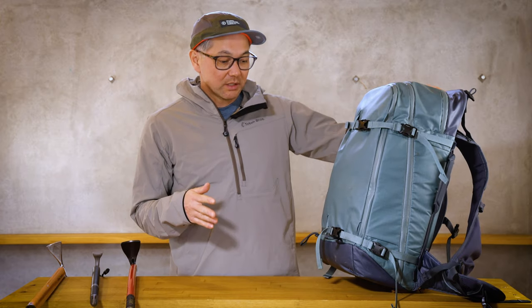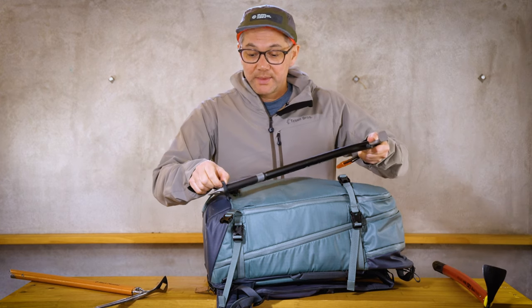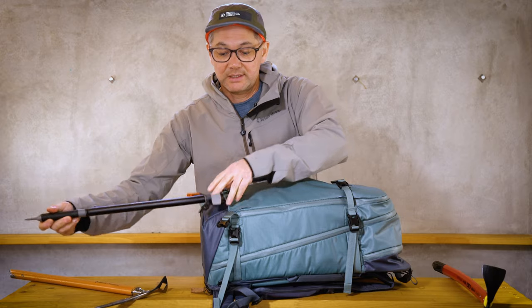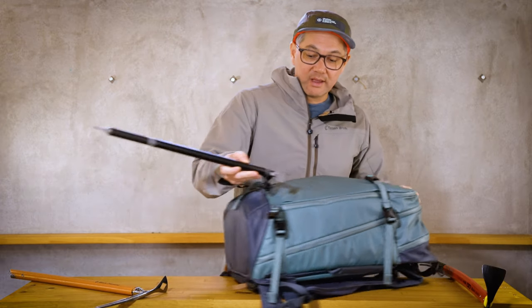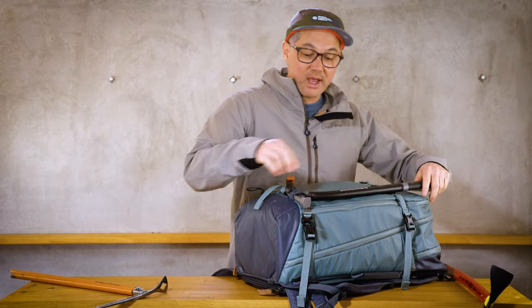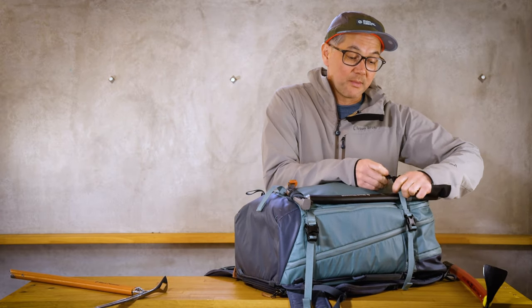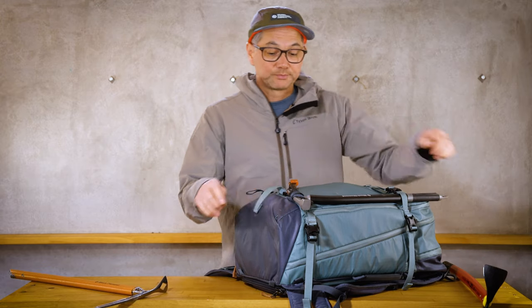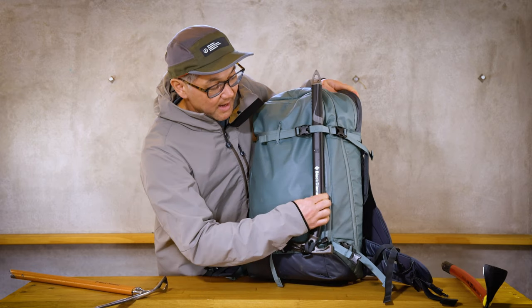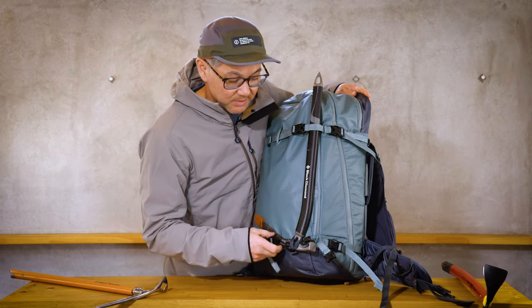I'm going to show you right now how it works. You basically just want to drop it into the loop like so. The whole idea of the loop is that once you drop it down, you just fold it up and it can't go down. And of course you'll want to fasten it by the top like so. So that's mounted on right now — it's not too tight, just for the demonstration of this video.